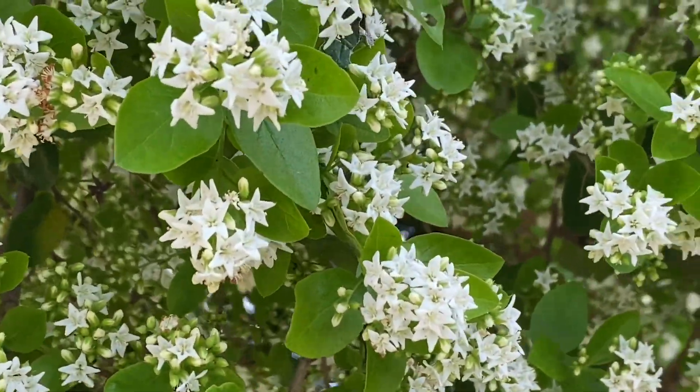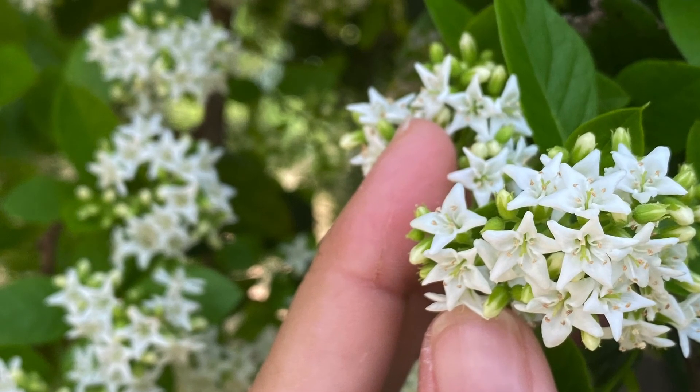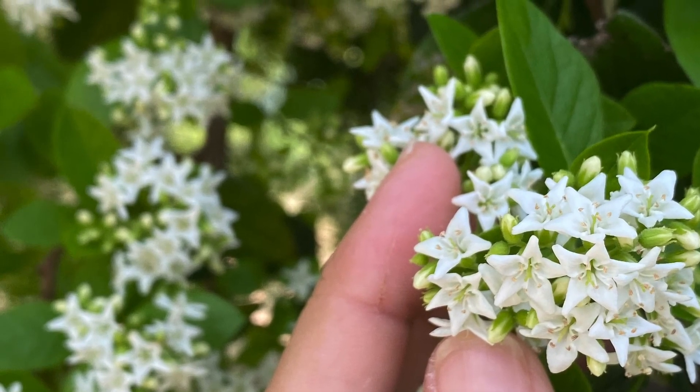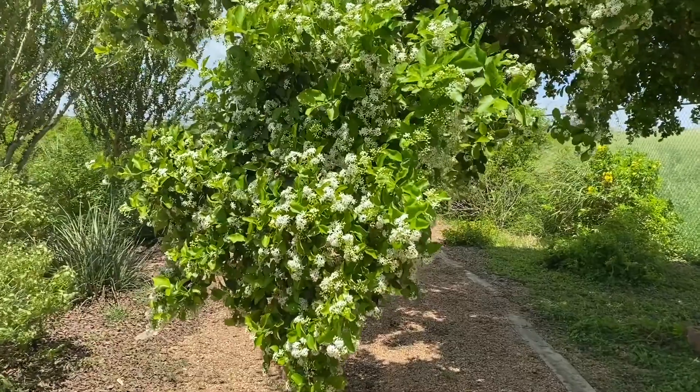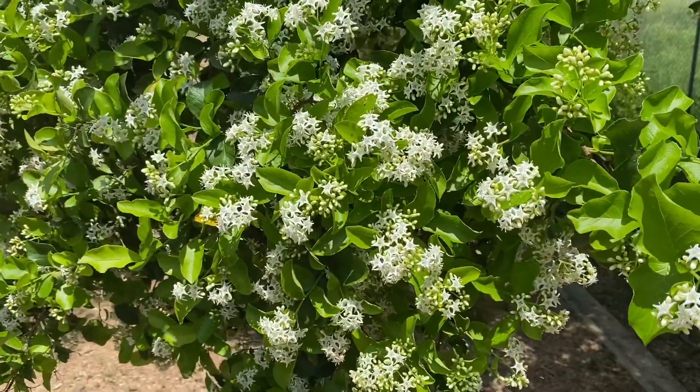Anaqua can bloom multiple times from late fall into summer. Trees will be loaded with fragrant white flowers that the bees love. The small star-shaped flowers are followed by a berry-like drupe that can be yellowish to orange-red in color.